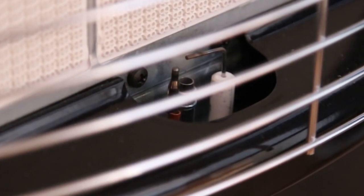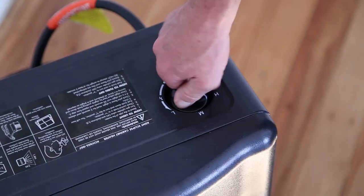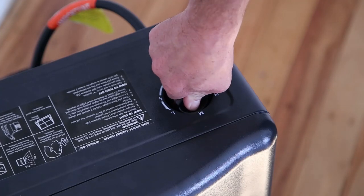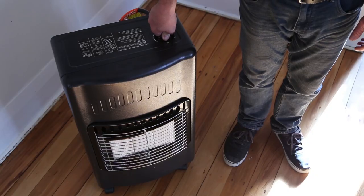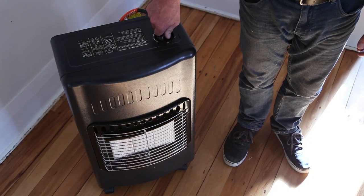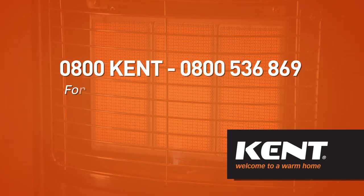With spark confirmed, you can now follow the lighting instructions found on the cabinet heater. If a spark is not confirmed after 10 attempts, wait 15 seconds and repeat the procedure until spark is confirmed. If your cabinet heater does not spark after following these steps, please return it to the place of purchase or call 0800 Kent for further advice and instruction.